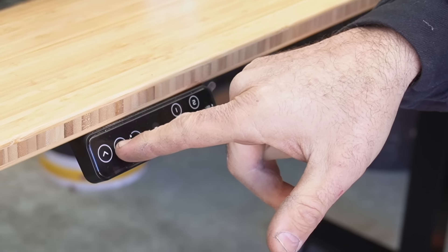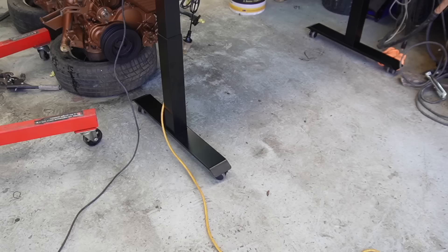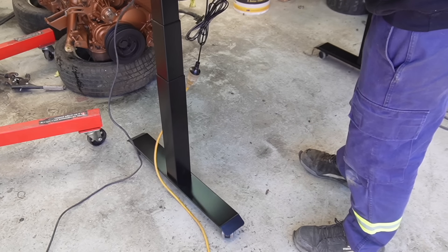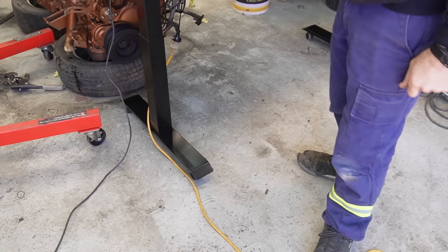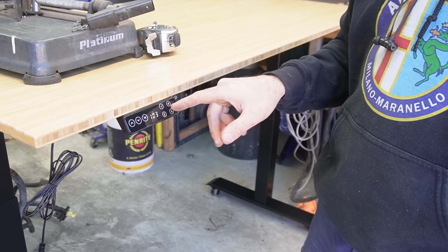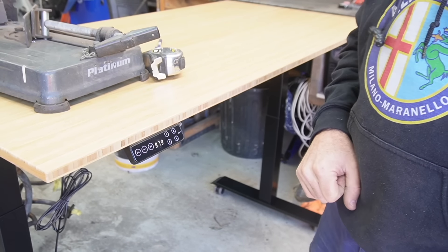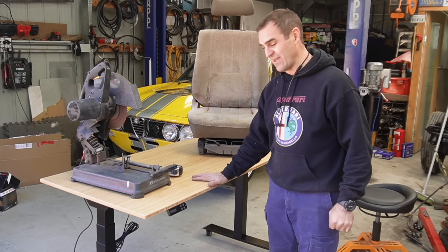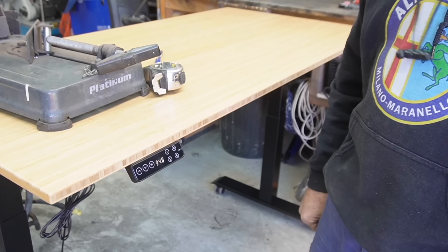Standing desks are really useful in an office situation or if you're working from home. If you're sitting all day every day, it would definitely help your posture to be able to get up and move around and change the height of the desk. I wouldn't know because I've never worked in an office in my life. What I do have is now a fantastic workstation for the garage. There are lots of benefits of having a standing desk as a workshop table.